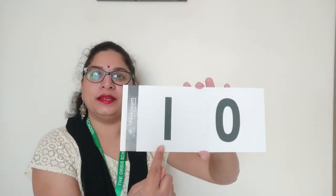Now if I add this — what does this become? Now tell me, what is this number? One zero. Ten. One comes under the tens place and zero comes under the ones place.